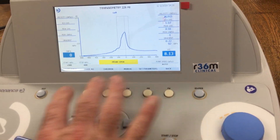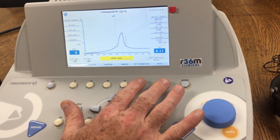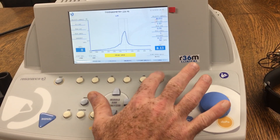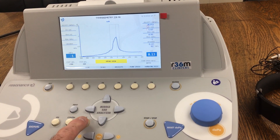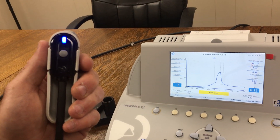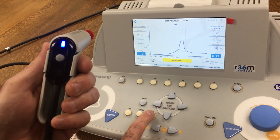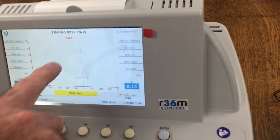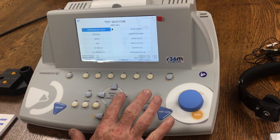At this point you can erase the curve, erase all the tests, or set the parameters. When you switch sides, by hitting the button it will change the color depending on what side you're on, corresponding with right or left. Let's go over to the quick check test — that's one of my favorite ones.